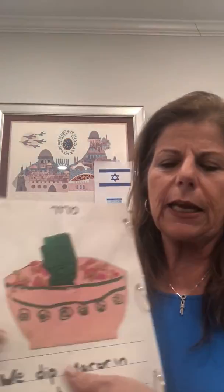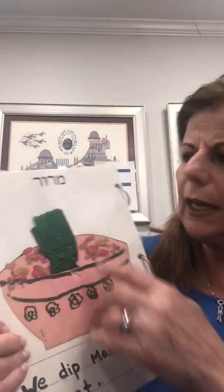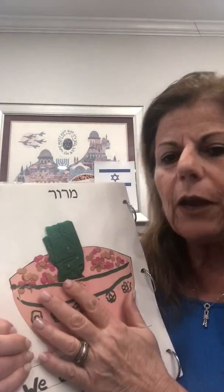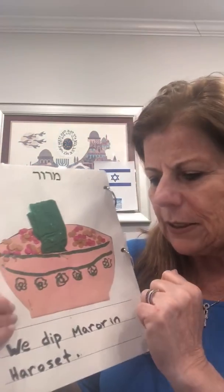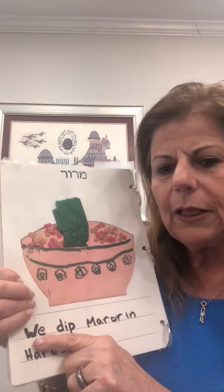And now, boys and girls, take out your maror page. Have mommy or daddy, somebody help you. Make sure you're writing it on the right page. And what we're writing here is: we dip maror in haroset. So take your pencil in your hand. Let's start.